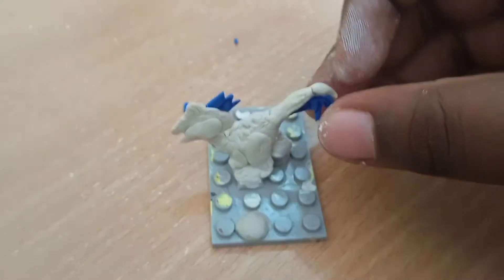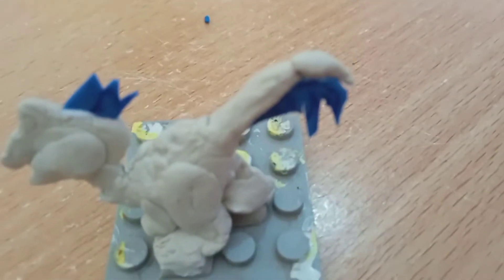I've stuck some foam on our Oviraptor so it looks like feathers — blue foam. As you can see, I used a different clay in this figure.